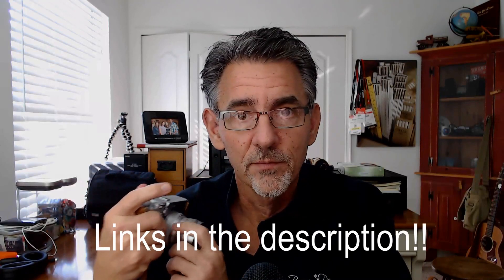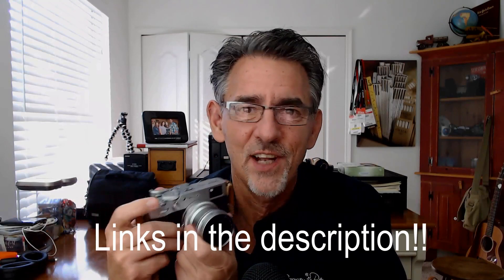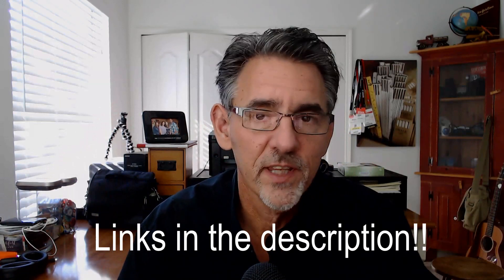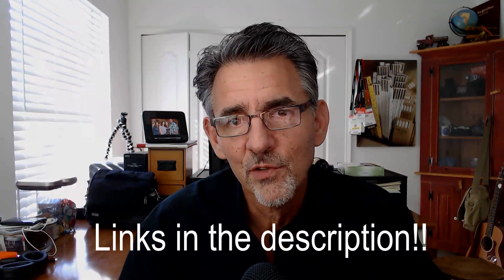Don't forget to check out my podcast — it's called Photobomb, available anywhere that podcasts are found. I also have a group on Facebook called Profoto Talk with Buway Perry. If you're interested in any of the gear I carry, from my cameras to my attachments — like this wide-angle lens attachment for the Fuji that I love and never take off — it's all on my website. Links are in the description, and if you buy something it helps keep this channel alive.